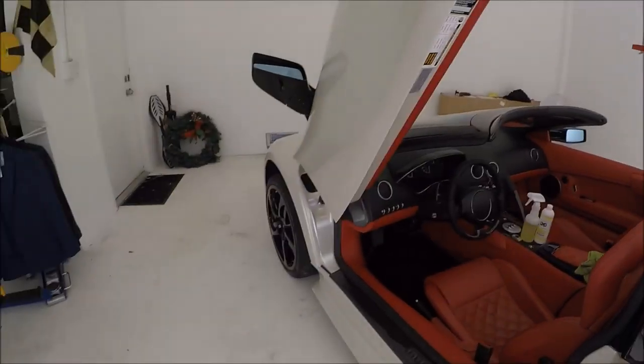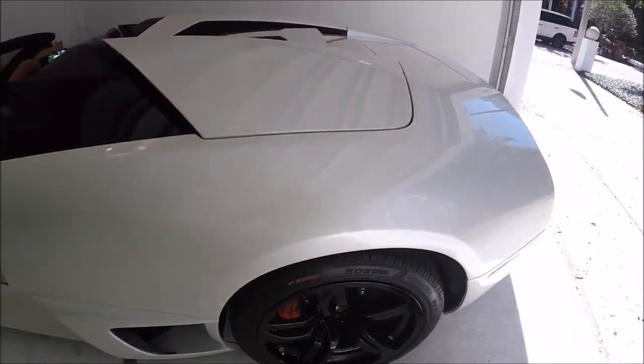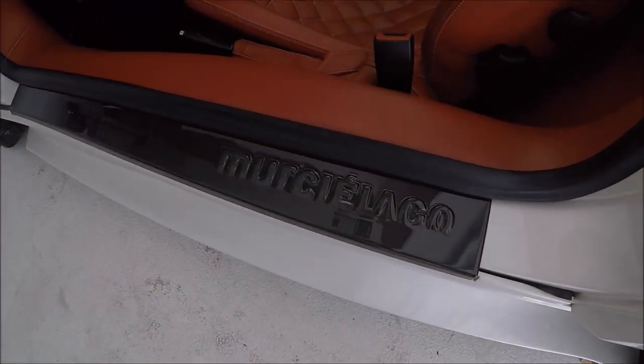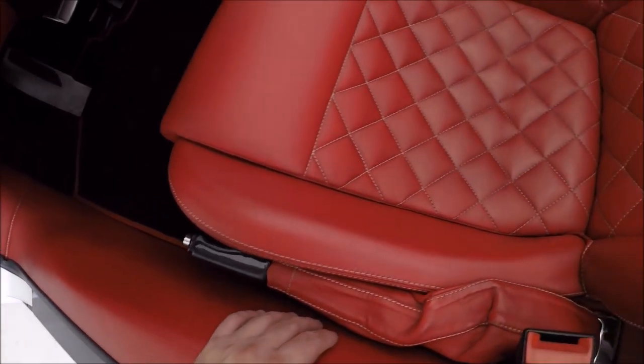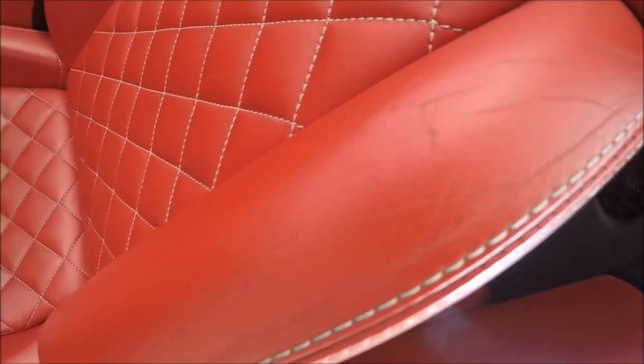Hey guys, it's Gary Dean from detailjuice.com. I want to talk about Infinite Purpose Cleaner right now. I'm working on a 2009 Lamborghini Murcielago and the driver's seat has a little bit of soiling on it.